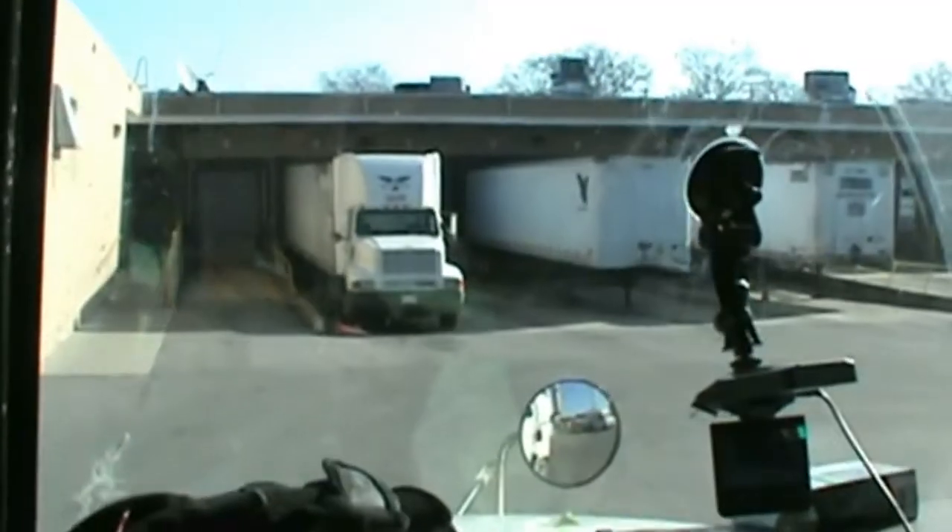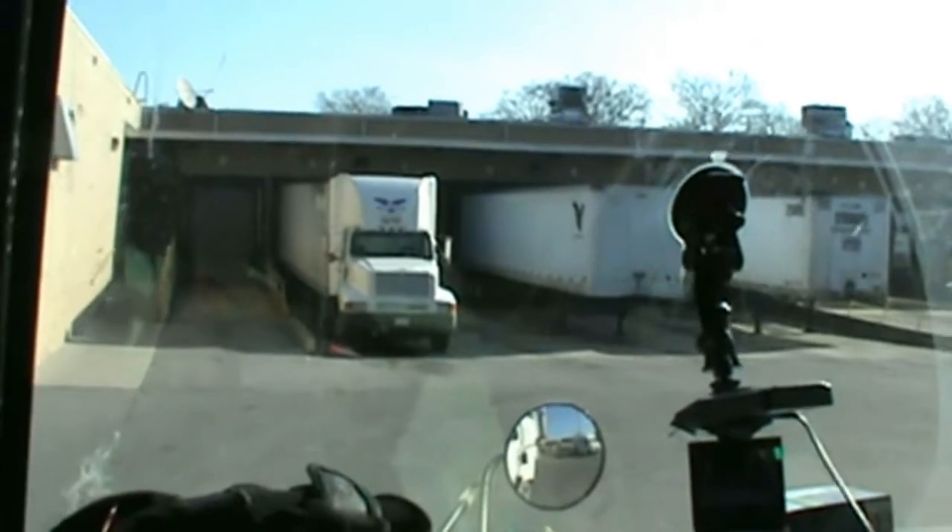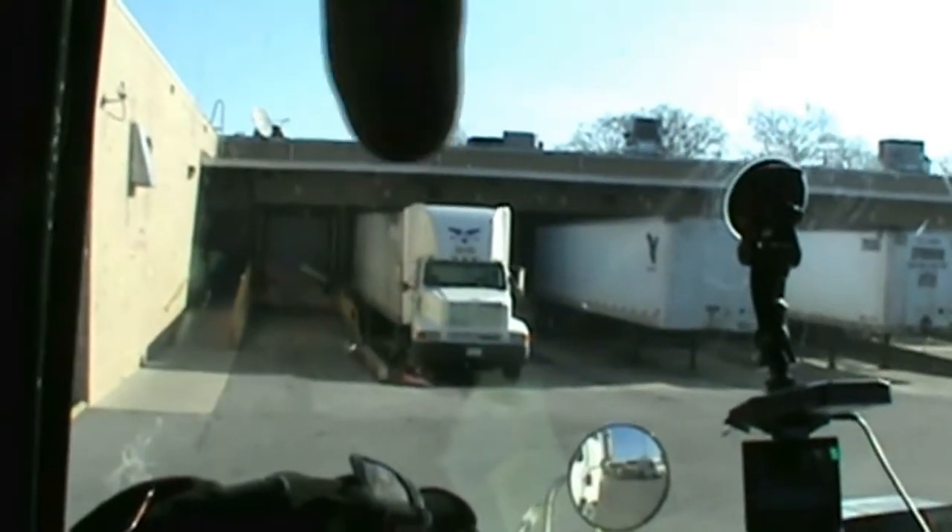Hey everybody, Tech Bishop here. I told some of the guys in the truck driving video portion of my channel that I would do a video on how to back into an alley — which is two trucks like this. My windshield's dirty, but I do have no time — it's Christmas day — between the truck here and this truck.